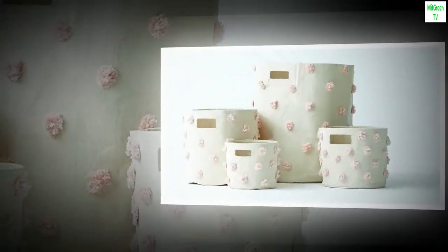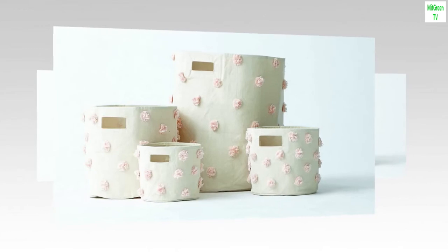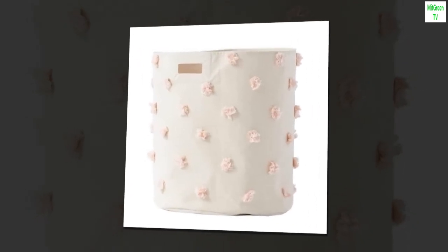Care instructions: spot clean as needed, do not machine wash. For your little one's safety, decorative use only — this is not a toy, small parts. Top reviews from the United States.